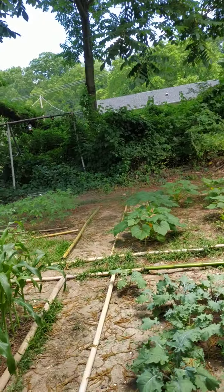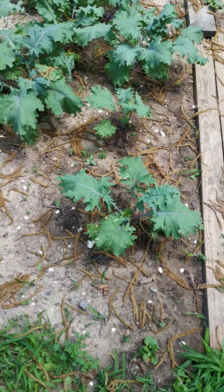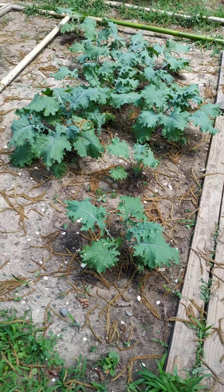Hey, what's going on, Bush Folk family? It's the Bushman Gardener here at Bush Folk Gardens. Today we're harvesting Russian kale. Got a nice little patch of it — about eight or nine sprouts coming up with a bunch of leaves.